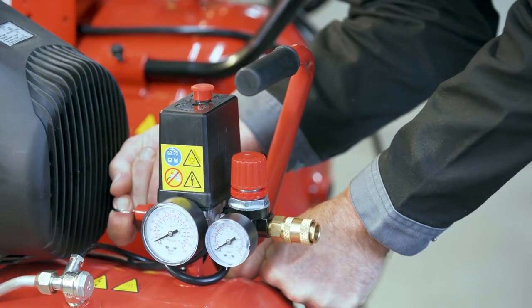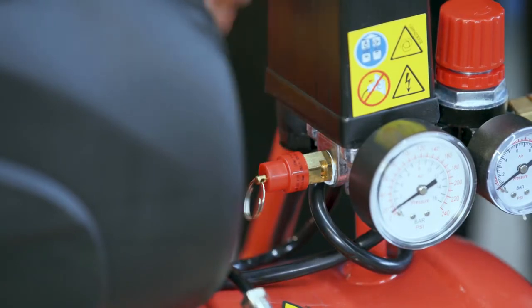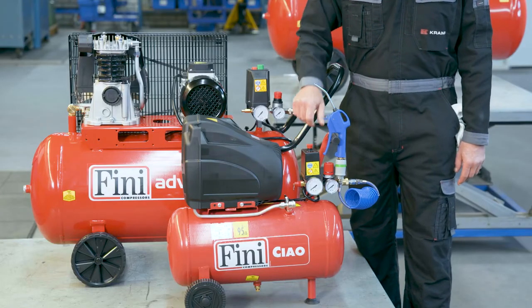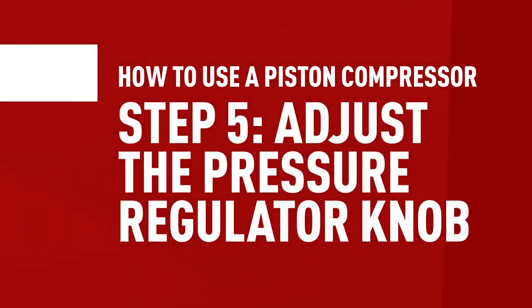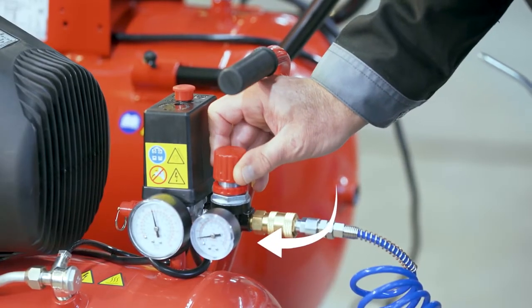To prevent overpressure, some compressors have a safety valve you occasionally need to test before getting started. Check the manual for how frequently to perform this maintenance task. The safety valve is usually a plug near the hose with a ring on it — pull it and listen for a hiss of air, then push the valve back in place before starting the compressor. Turn on the compressor and let it pressurize. The pressure switch will stop the compressor automatically when the maximum pressure is reached. Twist the pressure regulator knob and watch the smaller pressure gauge until it shows your desired pressure level. Once the pressurized air is in the hose, you're ready to go.